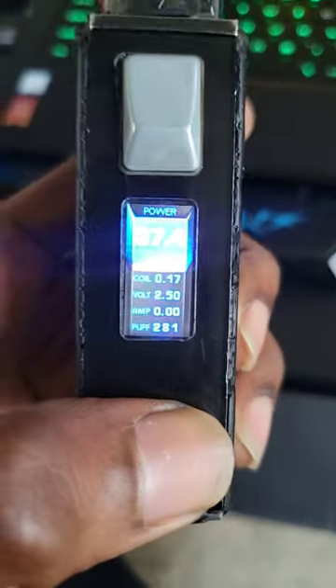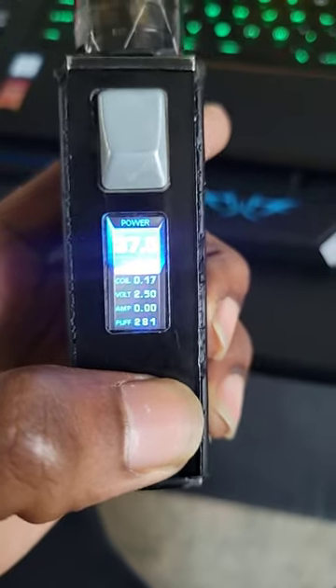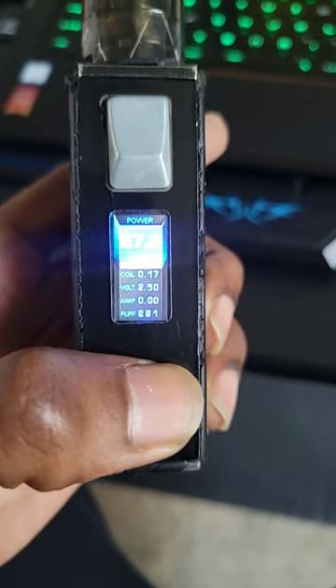Good on watts — goes up to 200 watts. Right now I got it on 37.5. And once it gets to Puff 9.99, it'll reset. Bro, I had to tickle tens of thousands of puffs on this jungle.